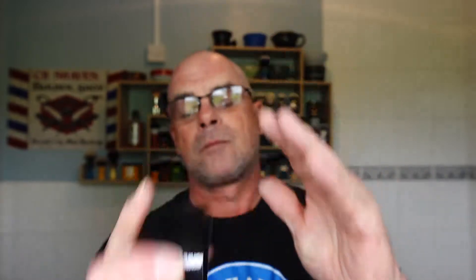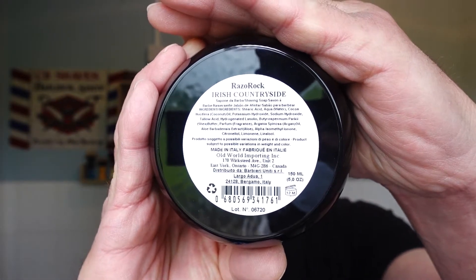I fancied an all Razor Rock shave today and we're using Irish Countryside — it's a take on Creed's Green Irish Tweed. It's beautiful. The profile states 'a gentleman's scent, refreshing and green,' and it is — very refreshing, very green, very clean. It's not overpowering, not a strong scent to my nose, but it's pleasant. I'd say maybe a four. The ingredients are listed in English — there you go guys if you want to see them.